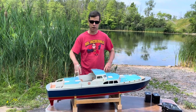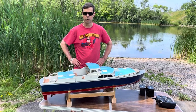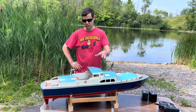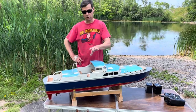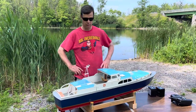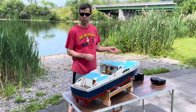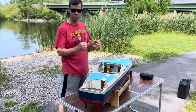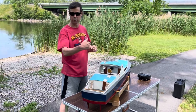I didn't build this boat — I acquired it from a friend who never finished making it operational. So I picked up two 12-volt motors and two speed controls. We've got twin screw in here, which basically means twin rudders, twin props, twin shafts, and two independent complete systems on the model. We've got a four-channel radio, and I have independent control of each motor so I can make both motors go forward, both go reverse, or one forward and one reverse to make the boat turn in its own length.